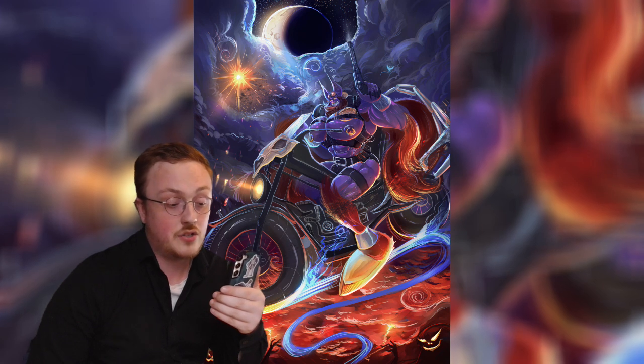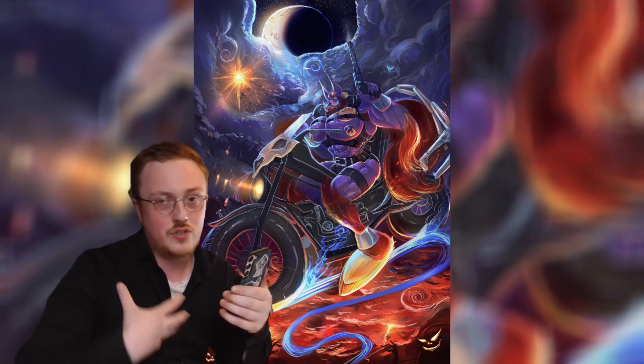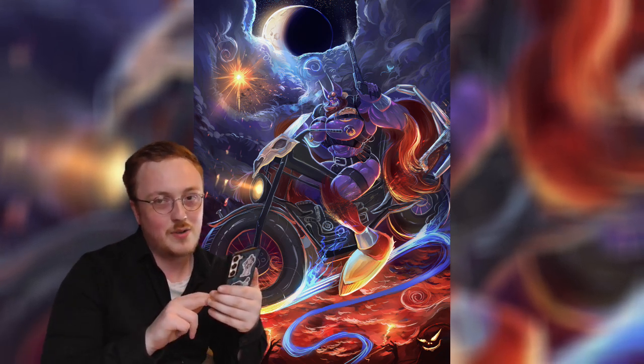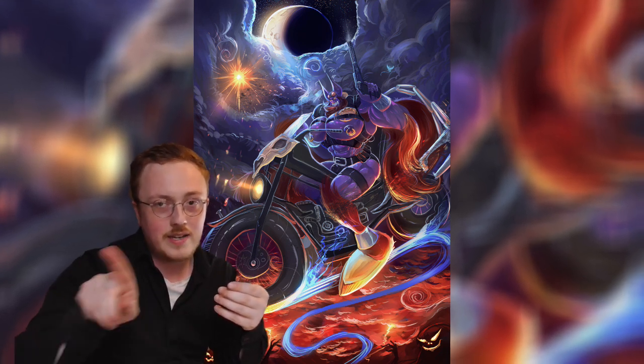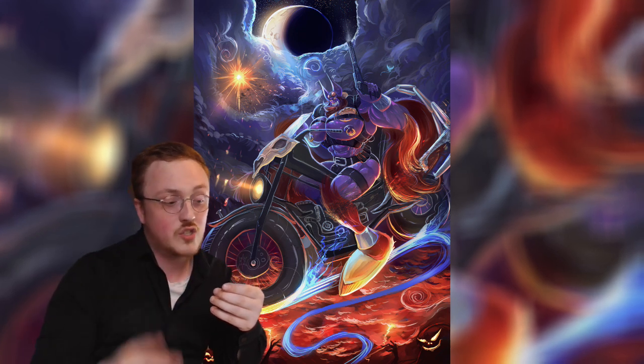I like how his pectorals are just right out and seem like they can't be contained — that's always quite funny to me. It looks like a very fun drawing: he's riding out of hell, shooting his gun, there's the moon, an explosion, a tower of clouds.